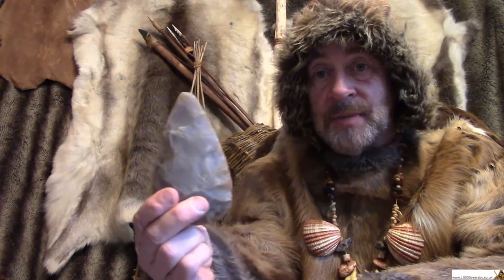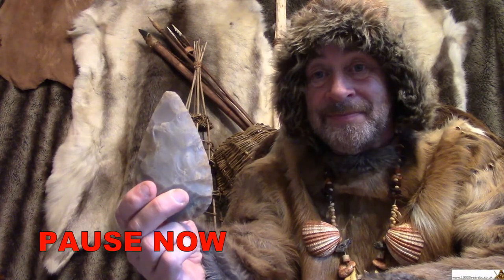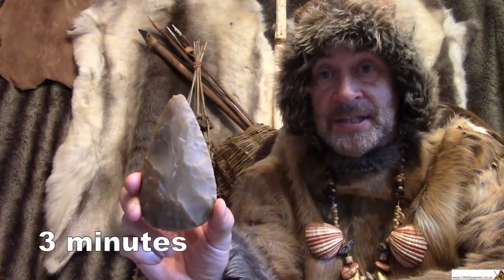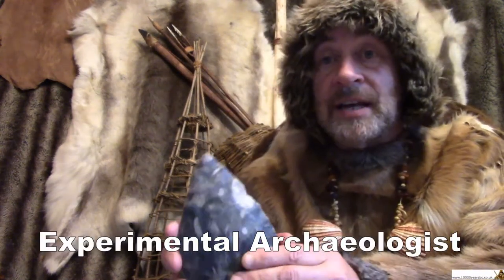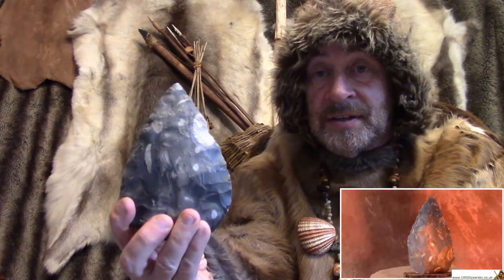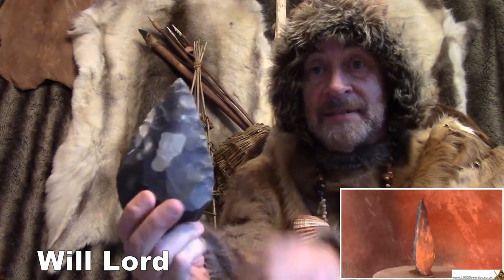Now, would you like to guess how long it would take a Stone Age person who was good at making flint tools to make one of these? Well, the answer, believe it or not, is three minutes. A Stone Age person who's good at making flint tools could make one of these in three minutes. How do we know? Because experimental archaeologists have learned how to make Stone Age tools. This one was made only a couple of years ago by a very skilled flint tool maker called Will Lord, and I watched him make this — he did it in three minutes.